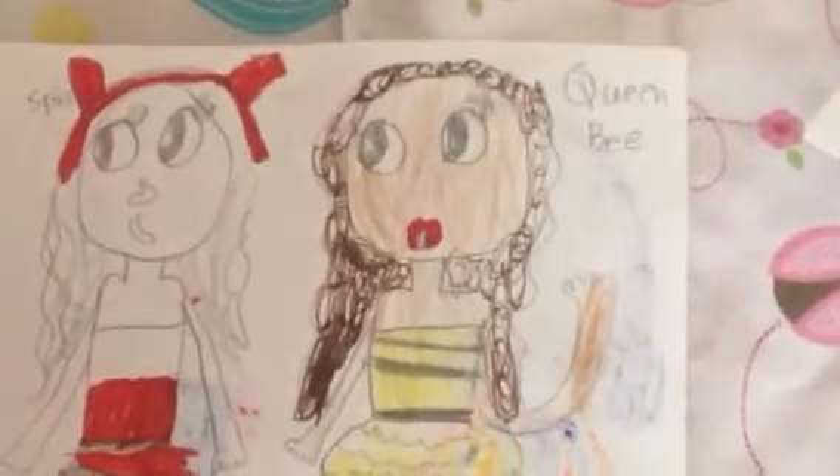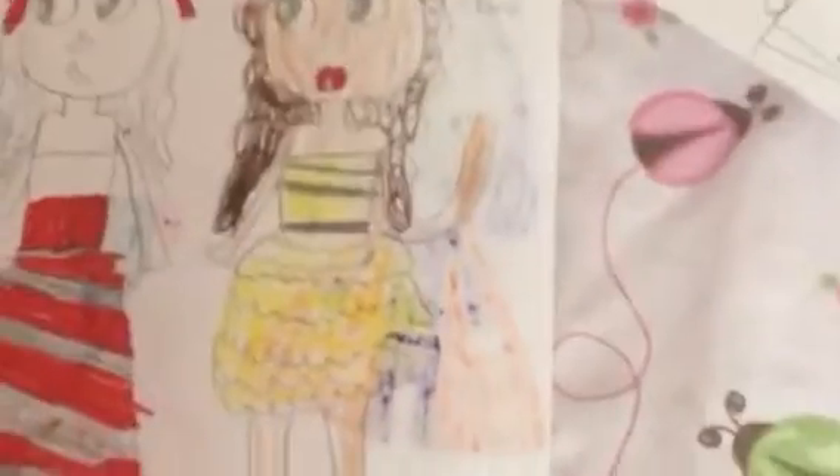And here is Queen Bee's mom. I decided to let her hair all out and do it like that. Yep, she is cute.